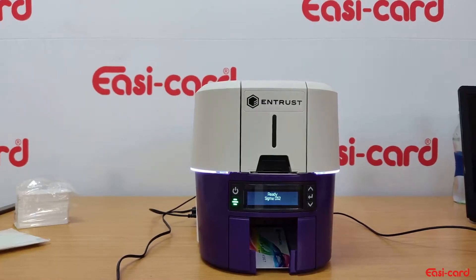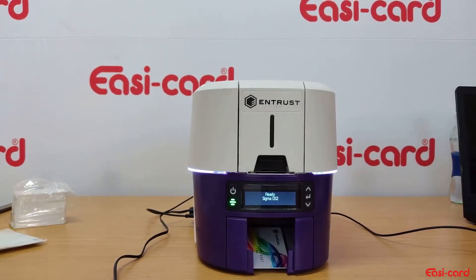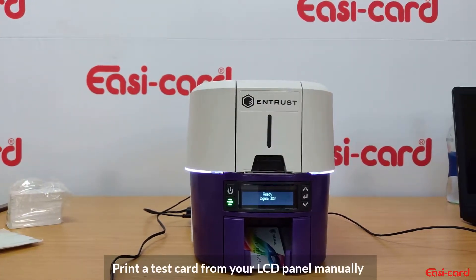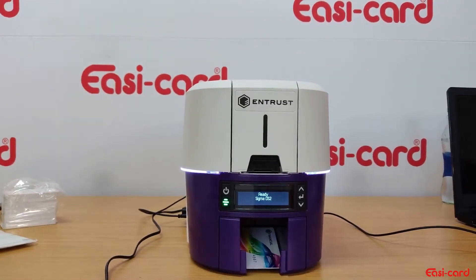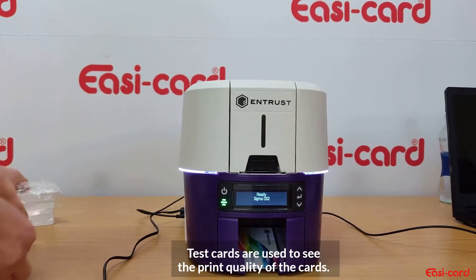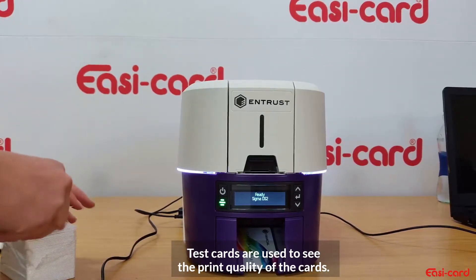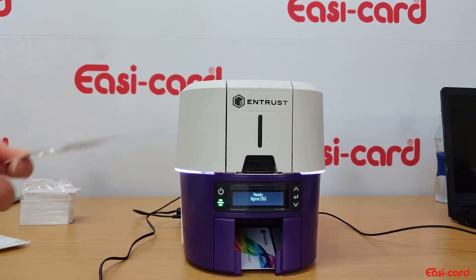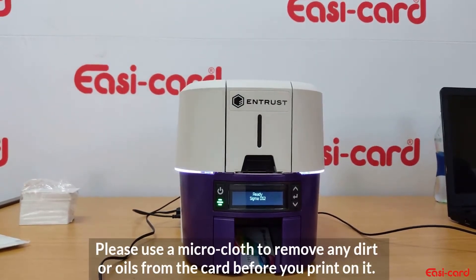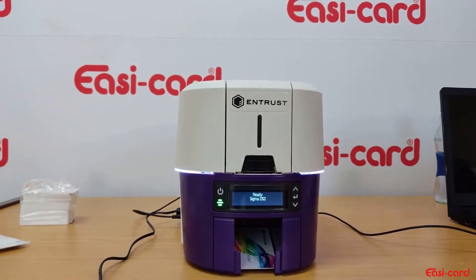We're going to learn how to print a test card without using your software. We use it to verify that the printer is printing correctly and there's no damage to cards or anything like that, and the quality is good. Just take a normal microcloth to clean the card that you're going to print.